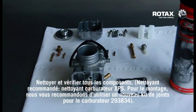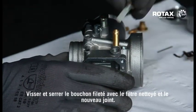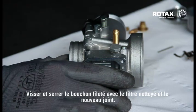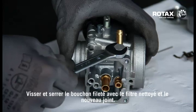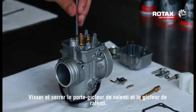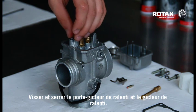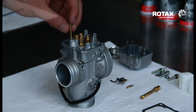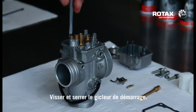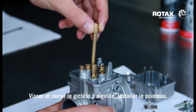Clean and check all components. Screw in and tighten the plug screw together with the cleaned filter and the new gasket. Screw in and tighten the idle jet insert and idle jet. Screw in and tighten the starting jet. Screw in and tighten the needle jet and fit the needle valve.